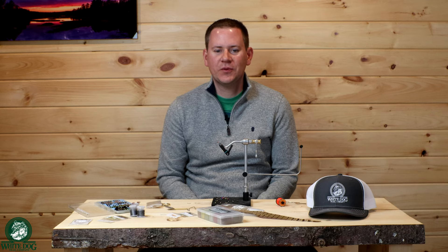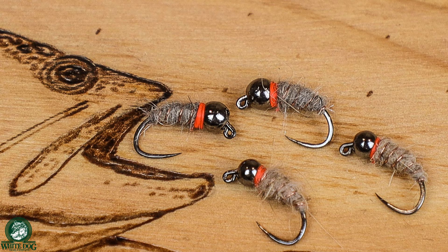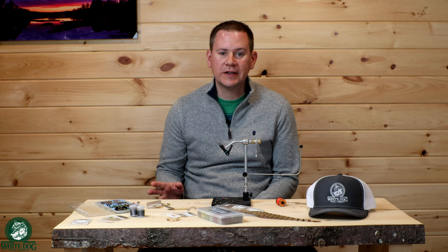Hey everybody, thanks for joining White Dog Outdoors. Today we're going to be tying one of my favorite euro nymphs, the Waltz Worm. This fly is incredibly effective — it helps put a ton of fish in the net and it's super simple to tie. This is a fly that I always have in my box and it has become a real go-to pattern for us.